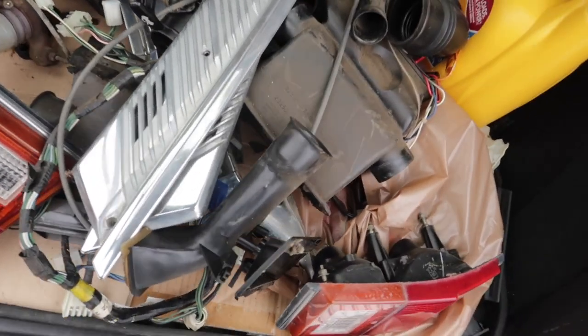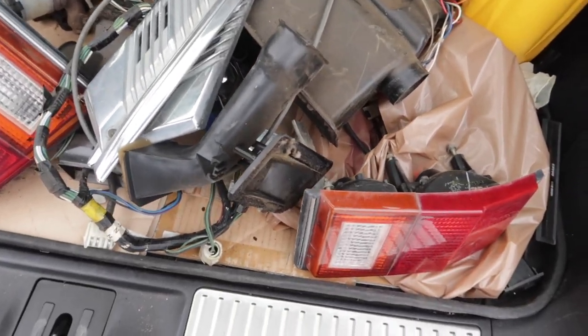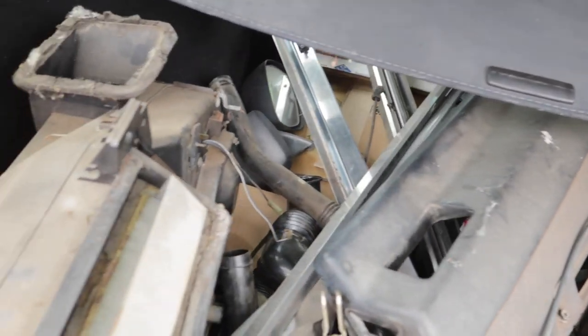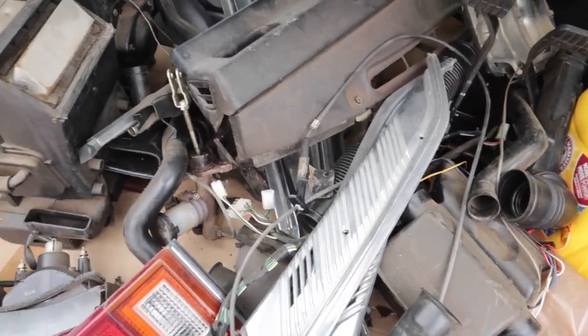These are the parts I took off over the weekend off of the Datsun, the 210 wagon parts car — some of the lights here. As you can see, some of the stuff is going to be sold and then most of the stuff is going to go into my car.